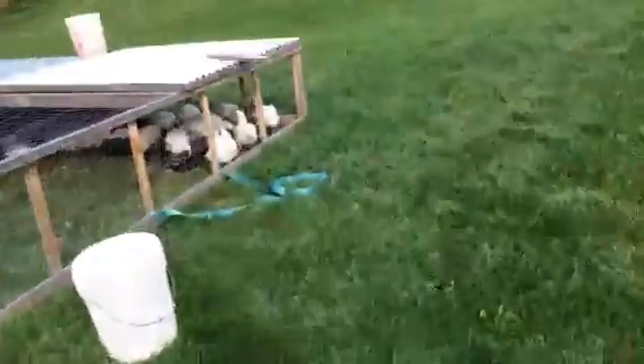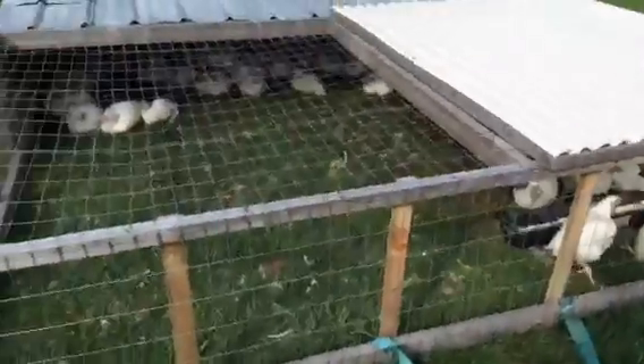Before fall we had a fox problem — he came in and killed some turkeys and some chickens. I set out traps and caught two barn cats, which is not good. I don't know if the fox is still around but we haven't had any problems lately.